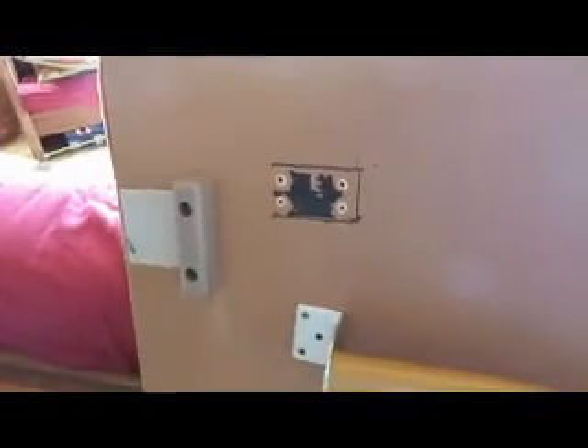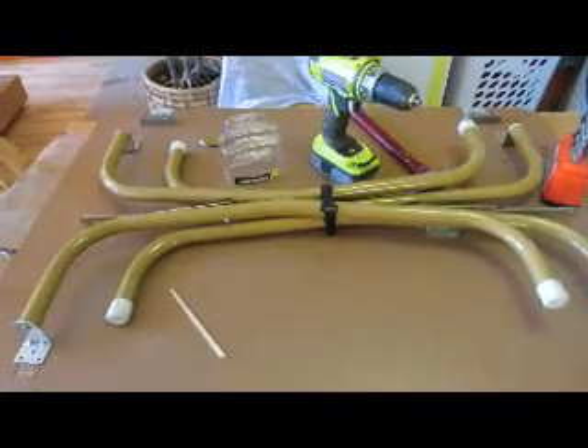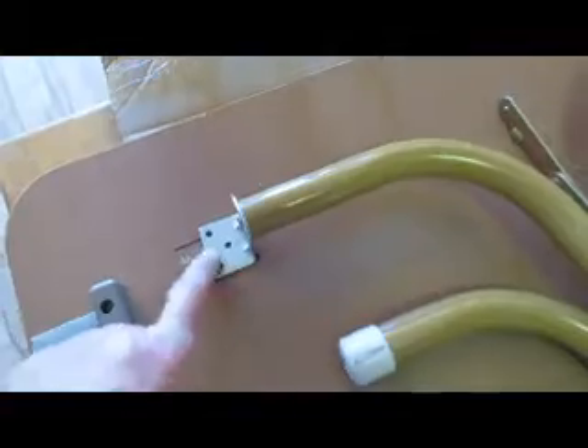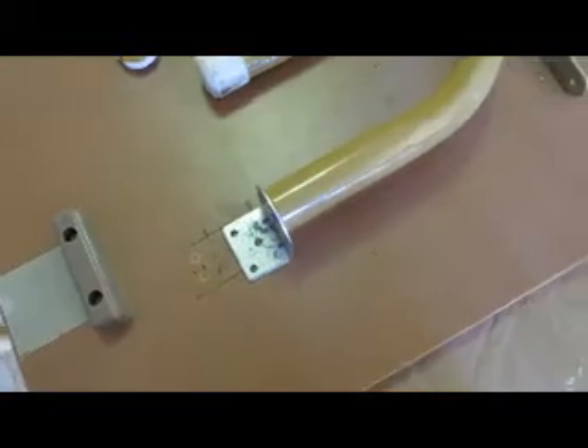I've taken off the little things right there and I'm going to get my little scraper and scrape that off. I moved this over to the table. I've lined everything up and found that it lines up to the bottom one, not the top one. I've got my drill and my bits. I'm going to drill some starter holes and put this sucker on there.